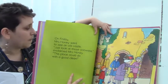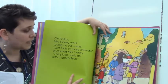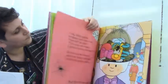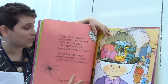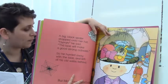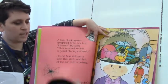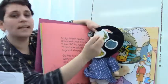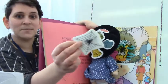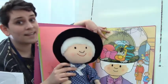On Friday, Mrs. Honey went to see an old castle. 'Just look at those cobwebs,' exclaimed Mrs. Honey. 'This place could do with a good clean.' A big black spider dropped onto her hat. 'Hooray,' he said, 'this lace will make a good strong cobweb.' So he hurried away with the lace and left all his old webs behind. She had some delicate white lace and the spider ran off with it and left some cobwebs behind. But Mrs. Honey didn't notice.